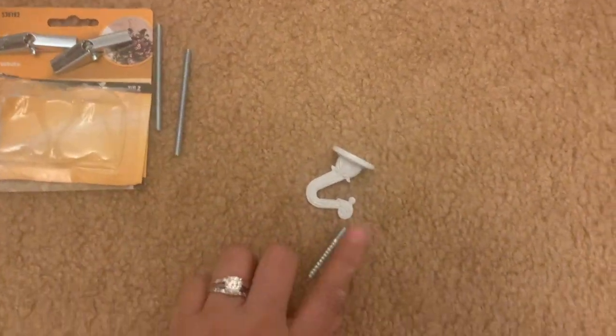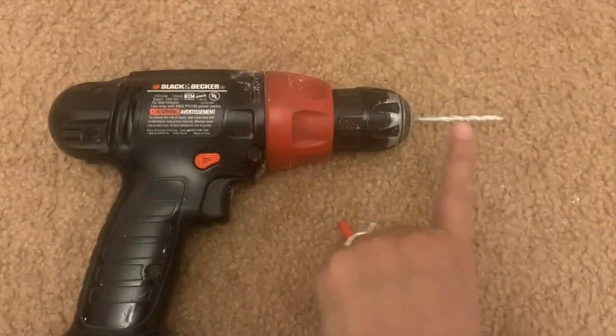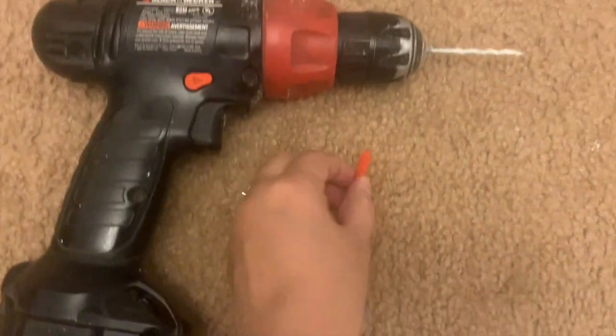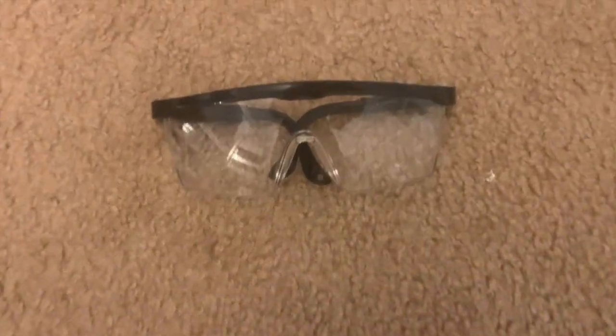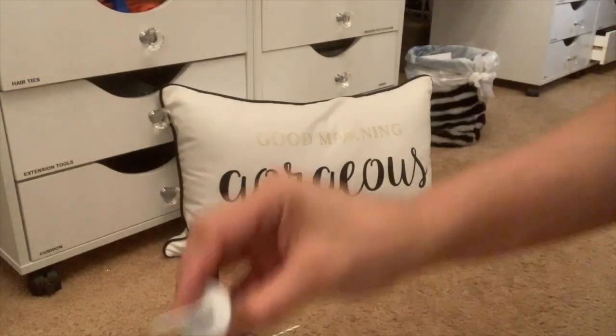I will not be using all the other stuff that came with it — I only need the hook and this little screw. You will also be needing a drill with a bit, a toggle (that's what this thing is called), and some safety goggles.